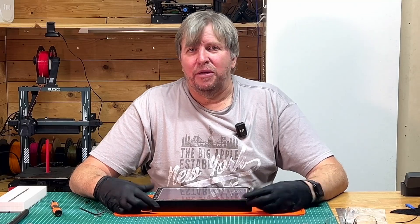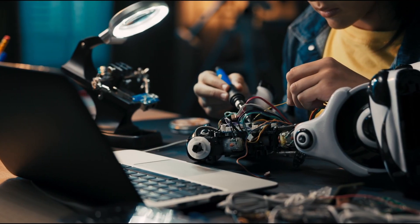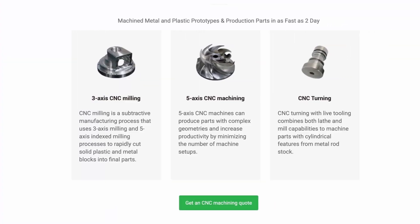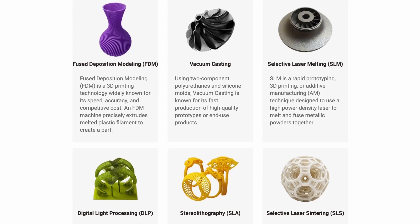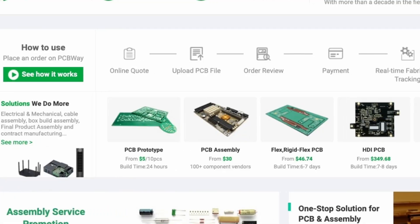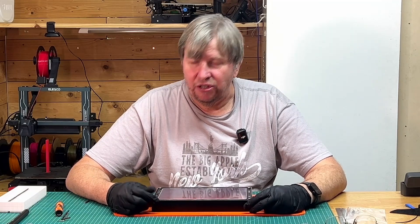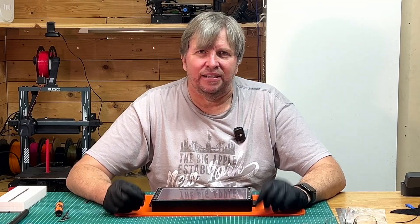Just want to again thank PCBWay for sponsoring this video. Today's video is sponsored by PCBWay. If you're into electronics and PCB projects, PCBWay is the place to go. They offer high quality PCB prototyping and assembly services — but that's not all. PCBWay also provides precise CNC machining services, and for those innovative 3D printing projects, their 3D printing services have got you covered too. Fast turnaround time, excellent customer support, all at an affordable price. Check them out at PCBWay.com and take your projects to the next level. PCBWay is a fantastic service — I'll shortly do a video on one of their products.